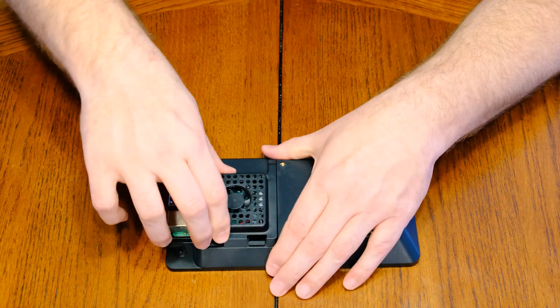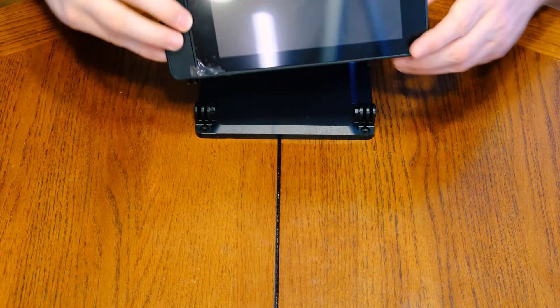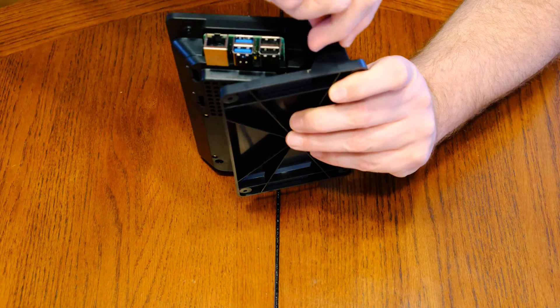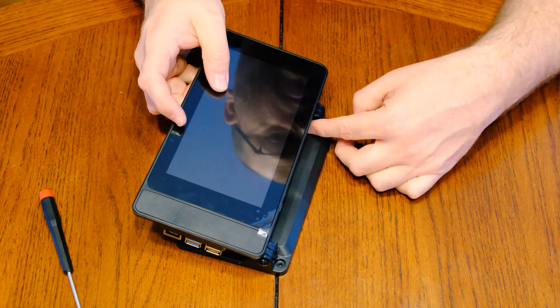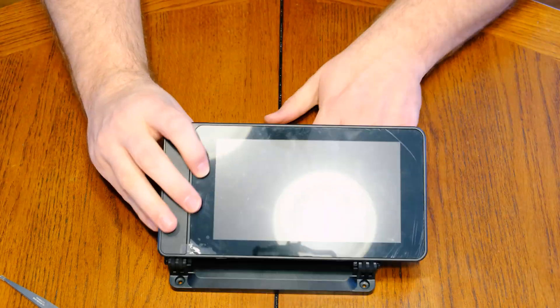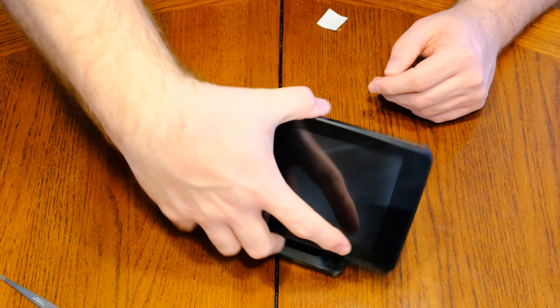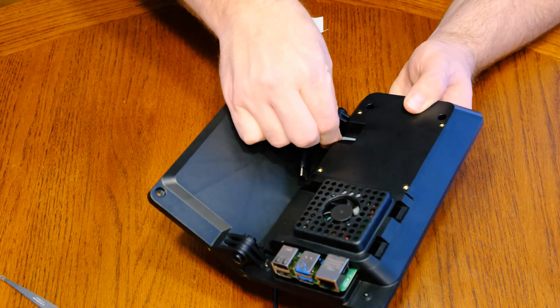With the fan connected, the backplate simply hinges in on one side and then clicks into place on the other. At this point the case is completely assembled with the exception of the base. The base easily attaches with two screws, one on either side. The last step for case assembly is to attach the power cable — grab that Y cable, plug one end into the Raspberry Pi and the other end into the touchscreen, and you are good to go.